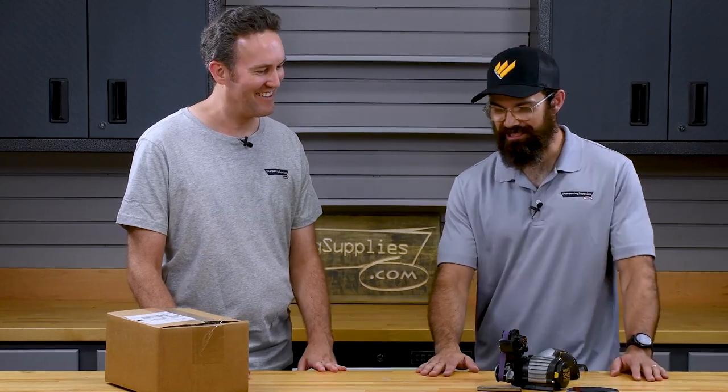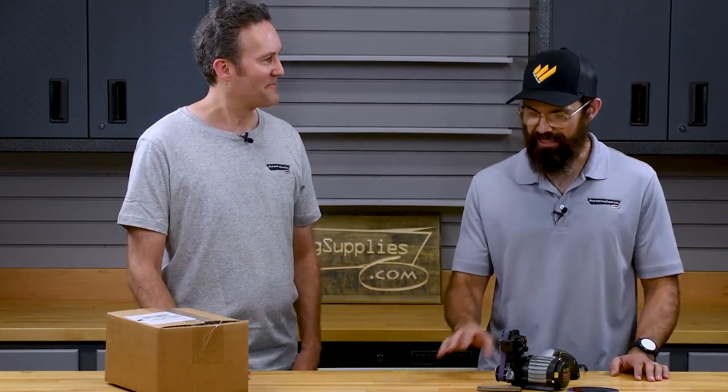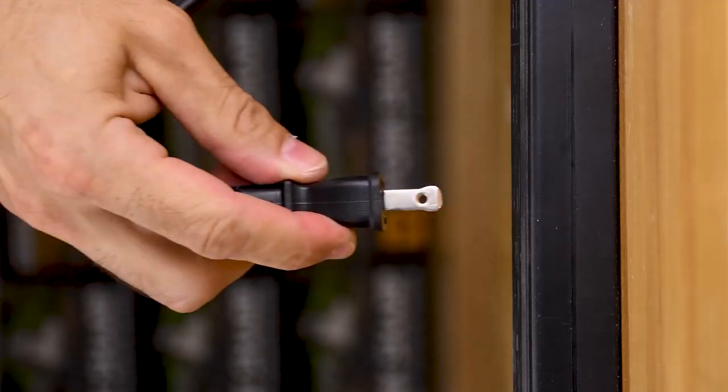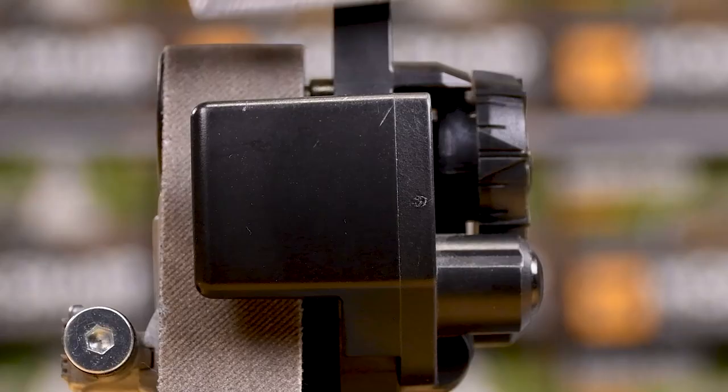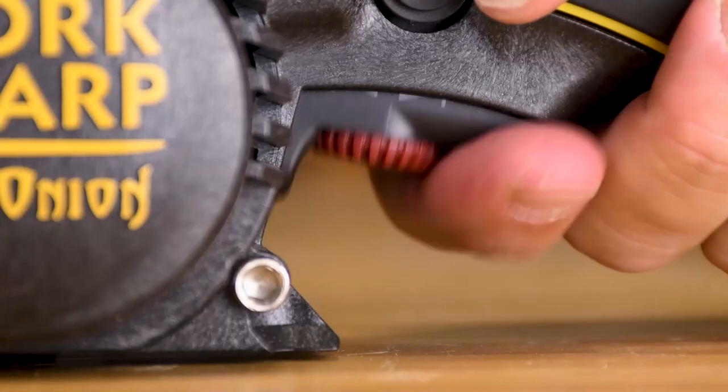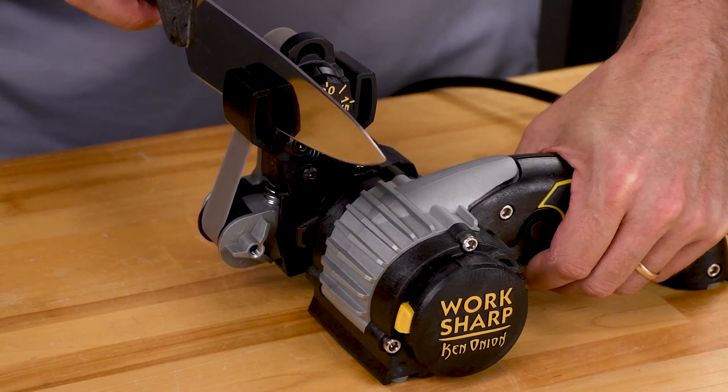Was there any part of the process where you were worried you wouldn't win? There was a little bit where I thought I might get caught up, but I was pretty confident. Yeah, it was the belt change I was really worried about messing up, especially because the extra fine belt is quite soft. But I was really pleased with my result — going from that crazy blunt score to 190 grams in about a minute. This is an incredibly fast sharpener.